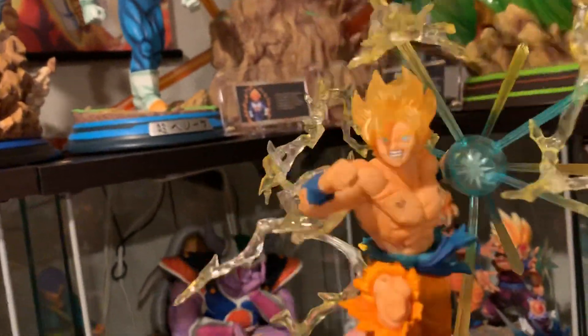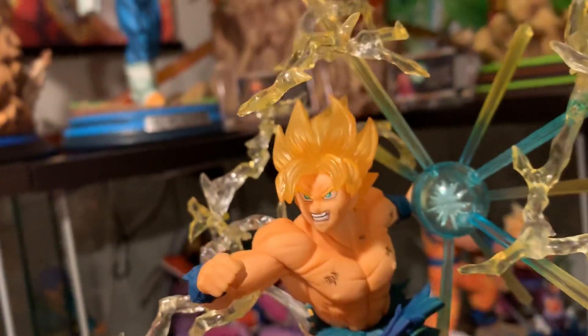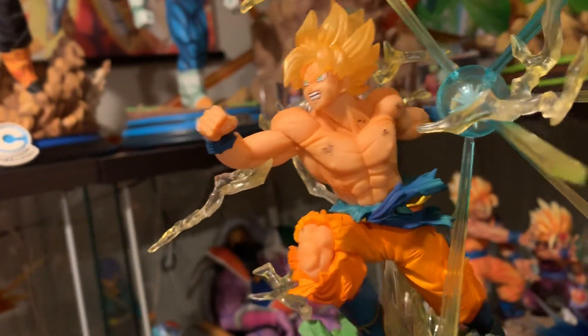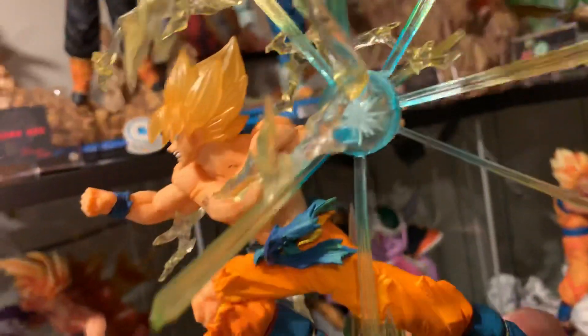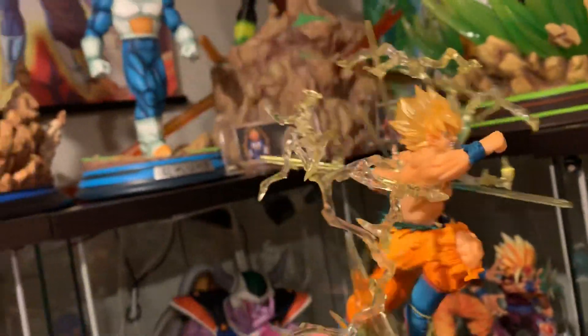There's tons of this electricity aura effect surrounding him. There is Goku's face. The hair is slightly translucent as well. He's battle damaged throughout the body. There's scrapes. The clothes have some battle damage. Overall looks awesome.